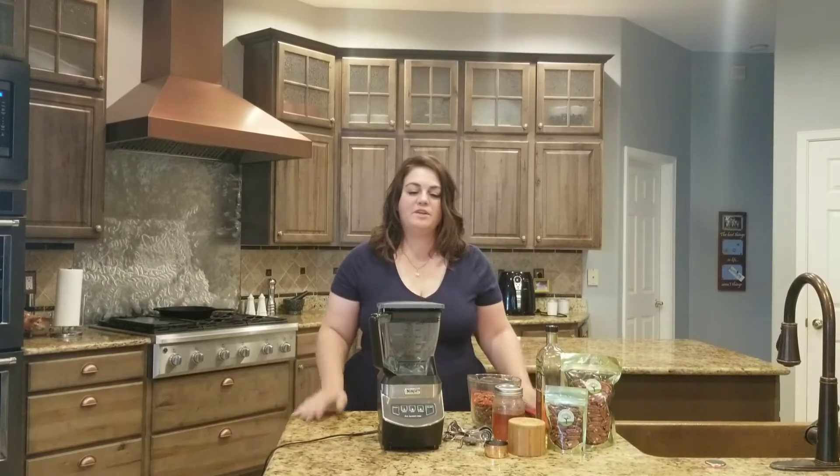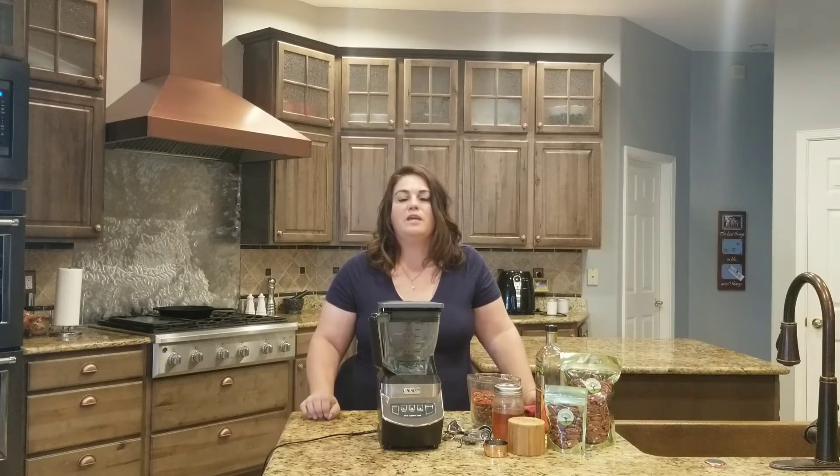I'm Kristen from Worthington Farms and I'm here to show you how to make nut butter. You see all the different kinds of nut butter. Of course, we all know peanut butter — creamy and crunchy, and everybody decides whether they're on the crunchy side or the creamy side. I like both. But then you've got almond butter, cashew butter, and every once in a while pecan butter. This is just going to give you an overview of how to make nut butter.